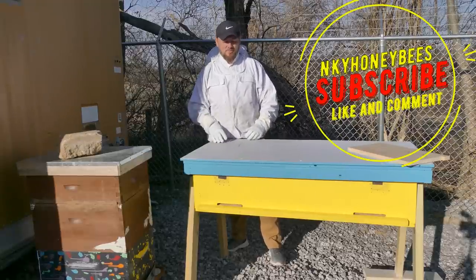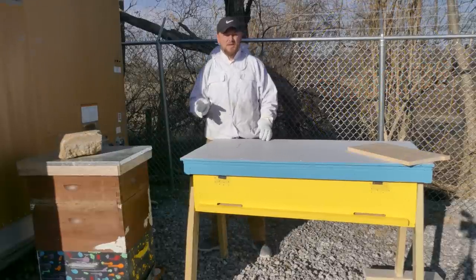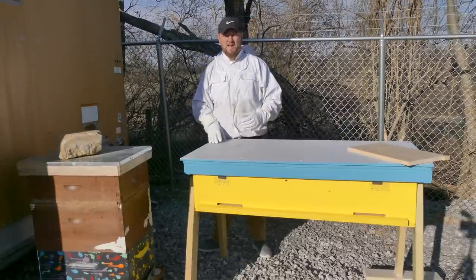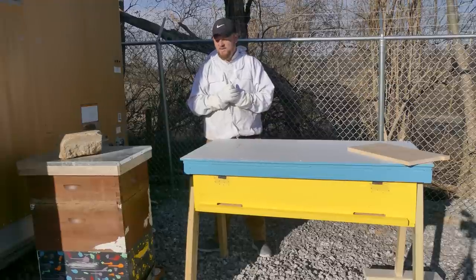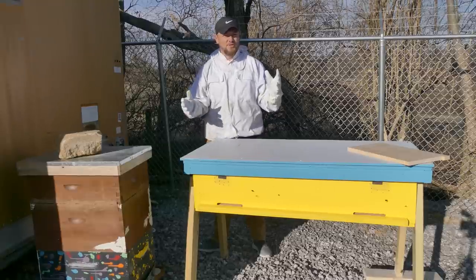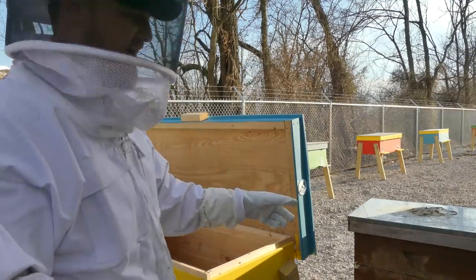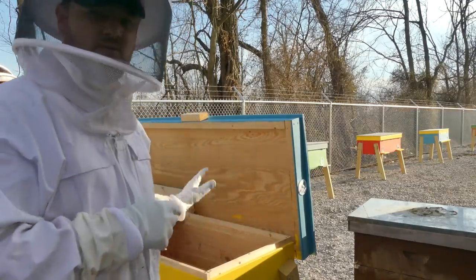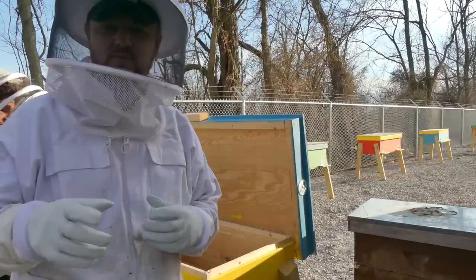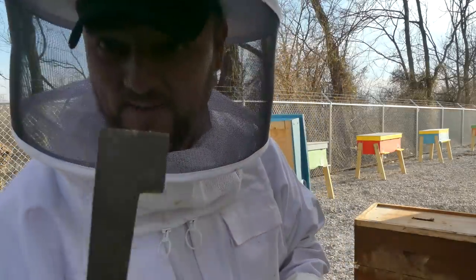Today we're going to move the brown hive into the horizontal hive. It's a beautiful day, about 68 degrees, and I want to do an inspection. I moved the hive right next to the brown hive so that if some bees are coming back and see an unfamiliar home, they can find it — it's only within a foot or so. Let's get started with some beekeeping.